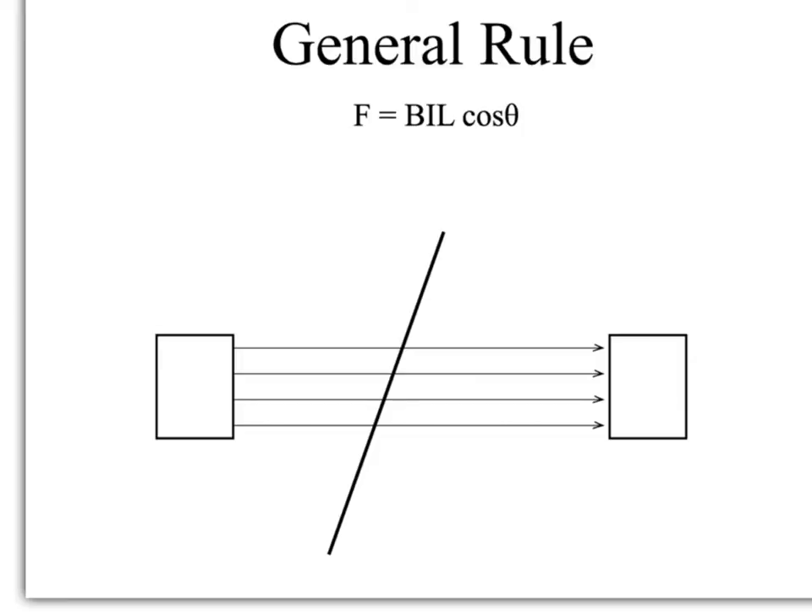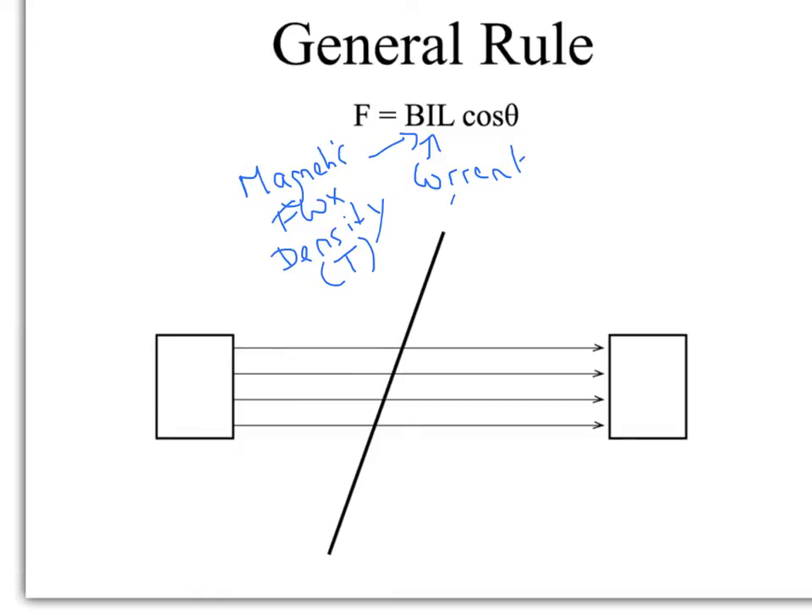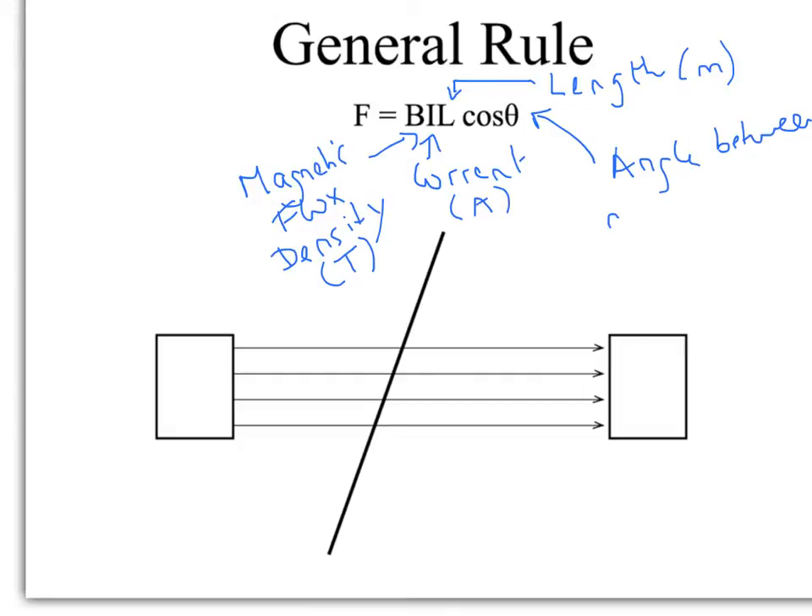So you have this rule: F equals BIL cos θ. I, as you might guess, is the current. B is the magnetic flux density, usually given in Tesla or it can be Webers per second. Current is given in amps. L is the length of the wire. And θ is the angle between the normal and the field.